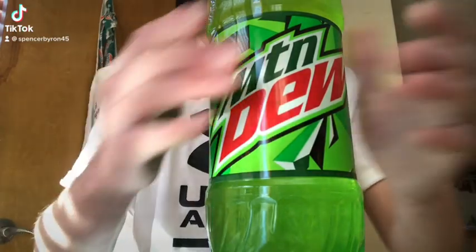What's up YouTubers, this is Spencer from Spencer's Food Reviews. Today I got another review for y'all — we're doing the Mountain Dew review. Many of you guys want me to do a lot of reviews, and I'll do that in this video as well, but first let's just get to the Mountain Dew review.